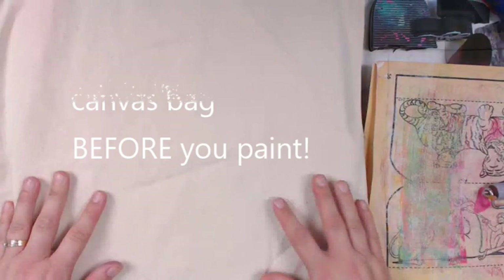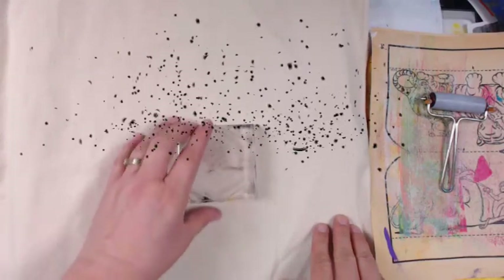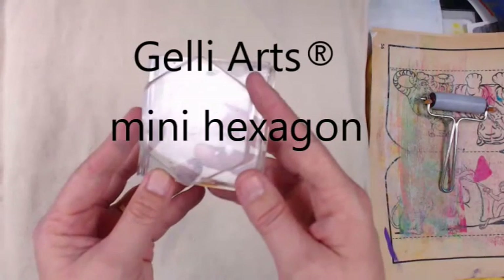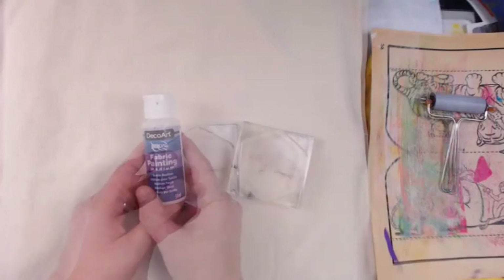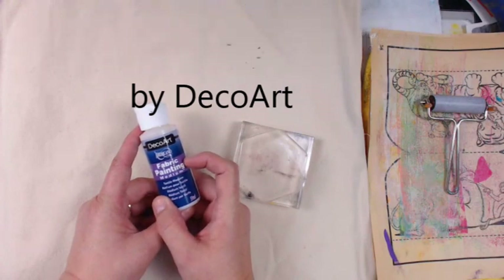The first tip is: iron your bag before you paint - some things I learned afterwards. So we're going to be working with the Jelly Arts mini hexagon, which is part of a three-piece set so you can get more than one shape. I put it onto a stamp block, and then we're going to use this fabric painting medium by DecoArt. I'm using regular DecoArt Americana craft paints - any kind of craft paint would work. I've also got a couple of Golden high-flow acrylic paints that I'll use since they happen to be on my desk.